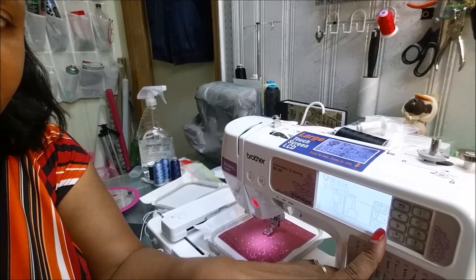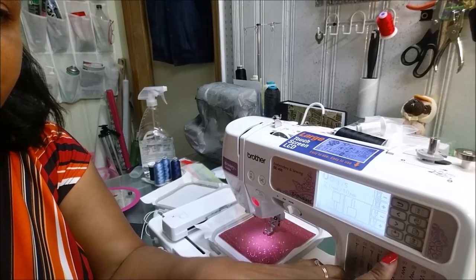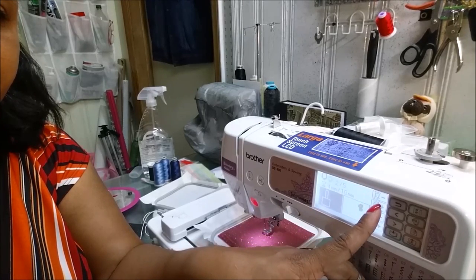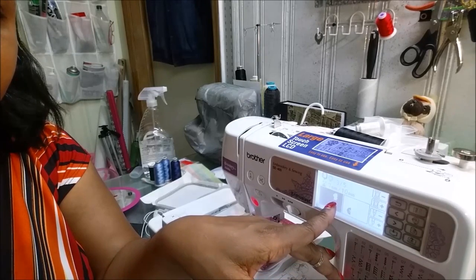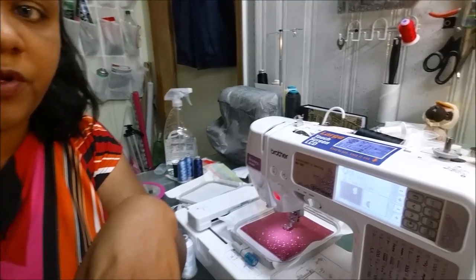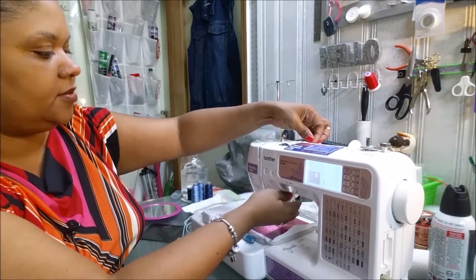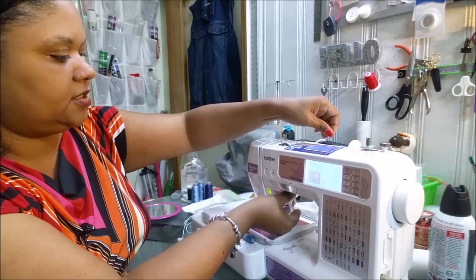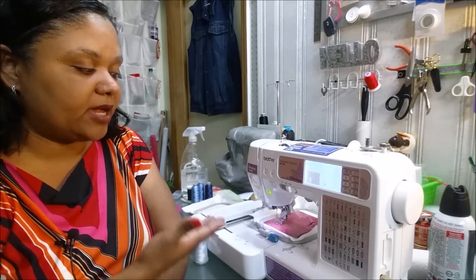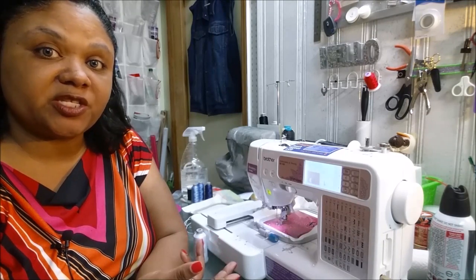We go to Adjust, then Needle, and skip the thread stops. We're on color one, then two — there's the letter J upside down, then the letter E. This is where I want to start, since this is the first thing to embroider. We'll put our foot down, make sure everything is in position, and hit Start. The J has stitched out, and it's repositioned to start with the letters E and L for the circle monogram.